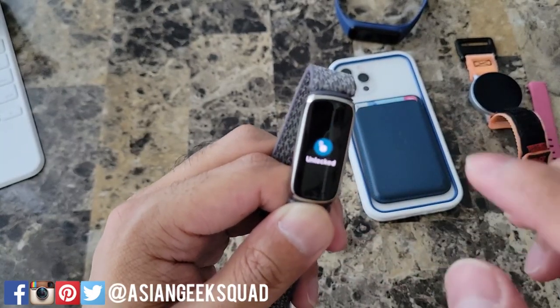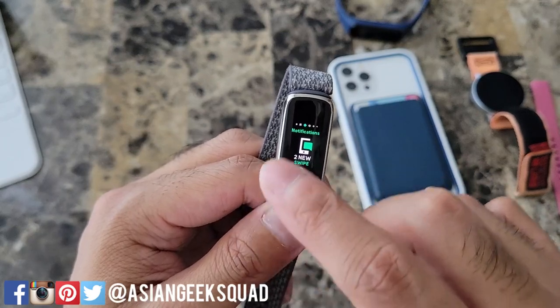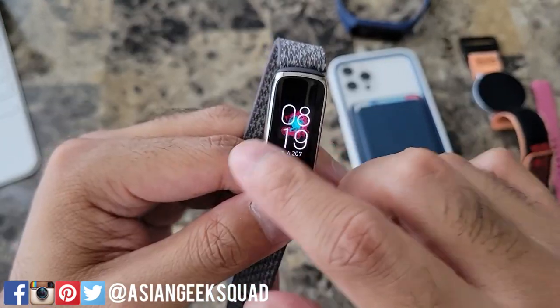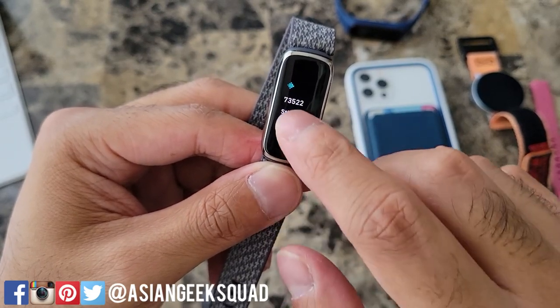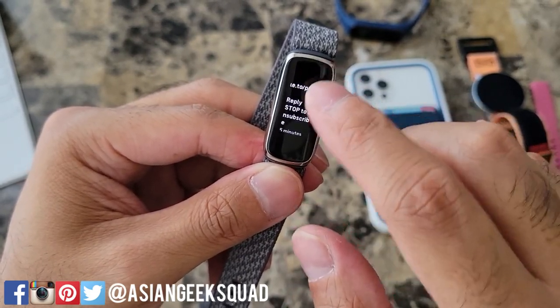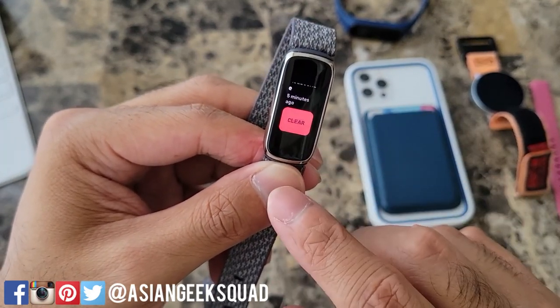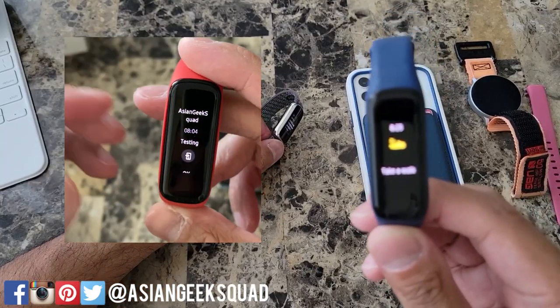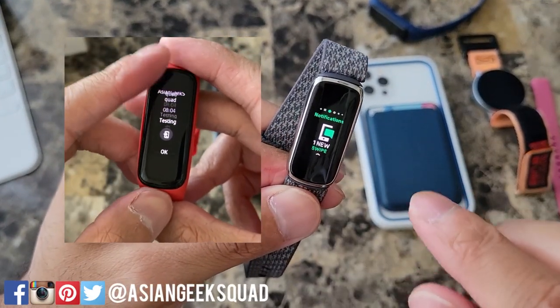Other than that, it's easy to navigate the display. You can just double tap anywhere to go back to your home screen, which is your watch face. Once you get a notification you can tap it to expand the message, however your only option is to clear the message — no responding from your fitness tracker. Even with the Galaxy Fit 2 you can reply with quick responses, but that's not available on the Fitbit.